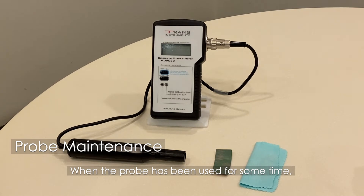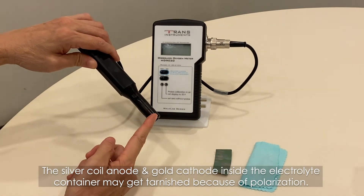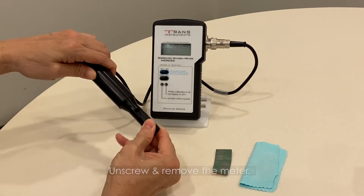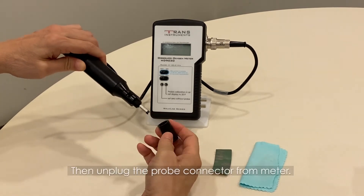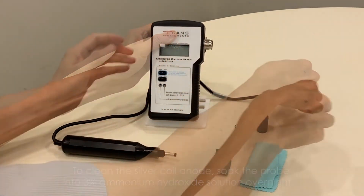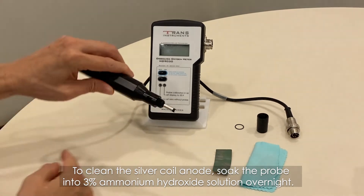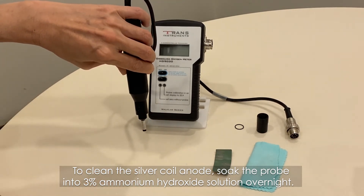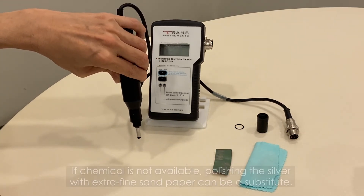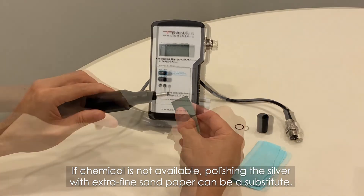When the probe has been used for some time, the silver coil anode and the gold cathode inside the electrolyte container may get tarnished because of polarization. Unscrew and remove the cap, then unplug the probe connector from the meter. To clean the silver coil anode, soak the probe in a 3% ammonium hydroxide solution overnight. After soaking, rinse with deionized water. If the chemical is not available, polishing the silver with extra-fine sandpaper can be a substitute.